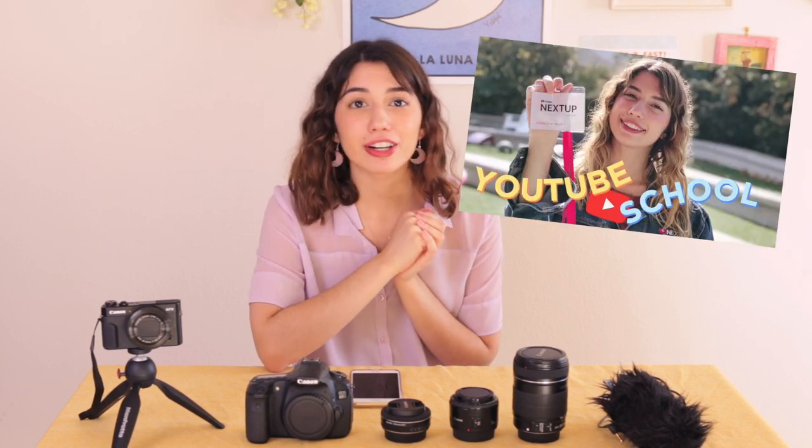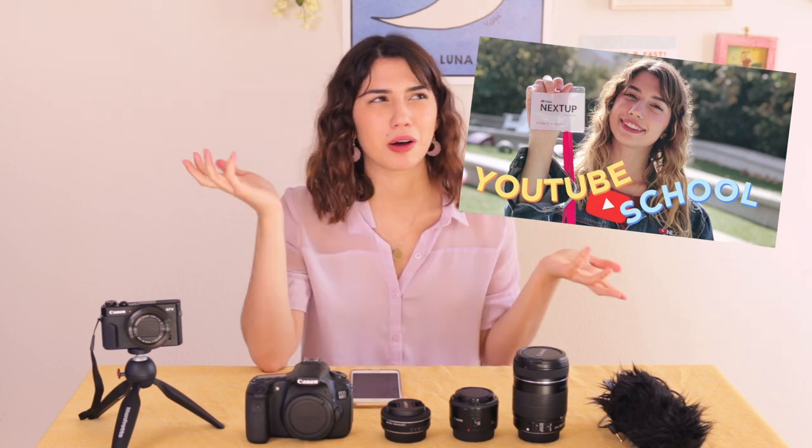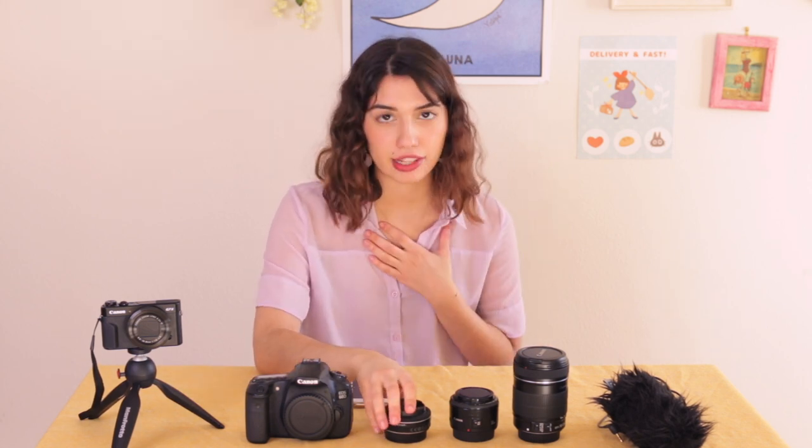After I won the YouTube Next Up thing — if you haven't seen it, I made a vlog about it — it was a really exciting competition. I was able to go to the YouTube Space for a whole week and get a bunch of YouTube classes and workshops. After I graduated from the program, they gave each of the YouTube Next Up winners a voucher for production equipment. So I was able to buy a couple of lenses I really wanted, specifically wide-angle lenses that I felt I needed the most.